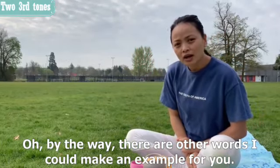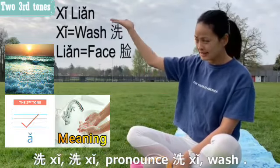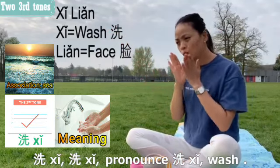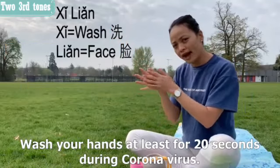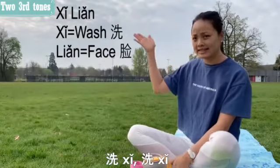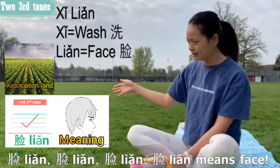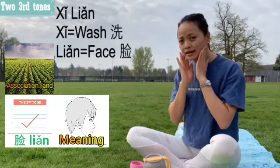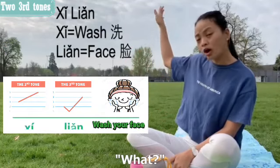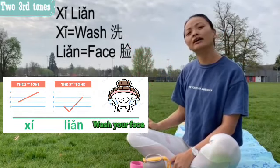Here's one more example: 'xǐ' means 'wash' and 'liǎn' means 'face' — both third tones. Remember to wash your hands for at least 20 seconds during coronavirus! So when combined, 'wash face' becomes 'xí liǎn.'